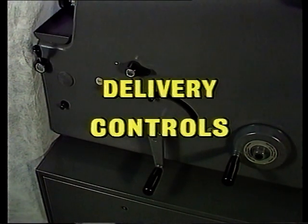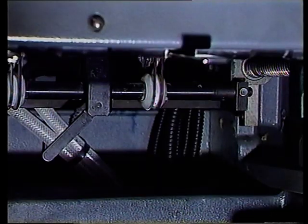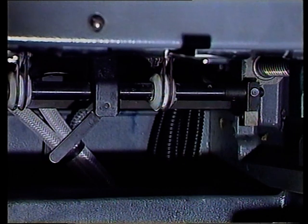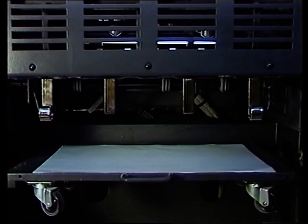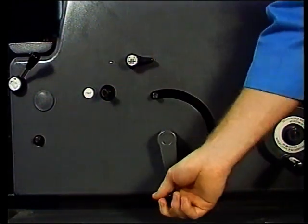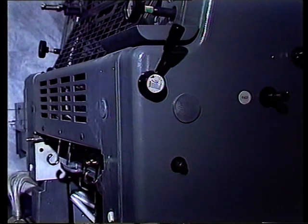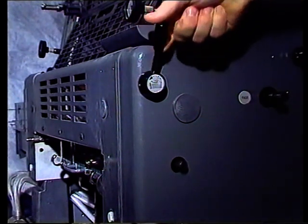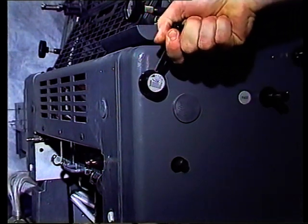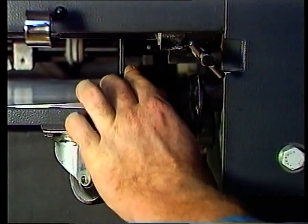Wir kommen zu den Bedienungselementen für die Auslage. Auf ähnliche Weise wie beim Anleger wird das automatische Absenken des Auslagestapels durch eine Abwärtsbewegung bewirkt. Dann wird der hintere Stapelanschlag auf die Bogenlänge eingestellt – mit diesem Kurbelrad hier. Die Auslagestapelhöhe wird per Hand gekurbelt; wie beim Anleger gibt es einen langsamen und einen schnellen Gang. Die Bewegung der vorderen Bogengeradstoßer kann durch Drehung einer Rändelwelle abgestellt werden, während der Zeitpunkt der Bogenfreigabe durch die Greifer mit einem Hebel eingestellt wird. Zuletzt: nach Einstellung der seitlichen Bogengeradstoßer auf die Bogenbreite wird die Flügelmutter angezogen.